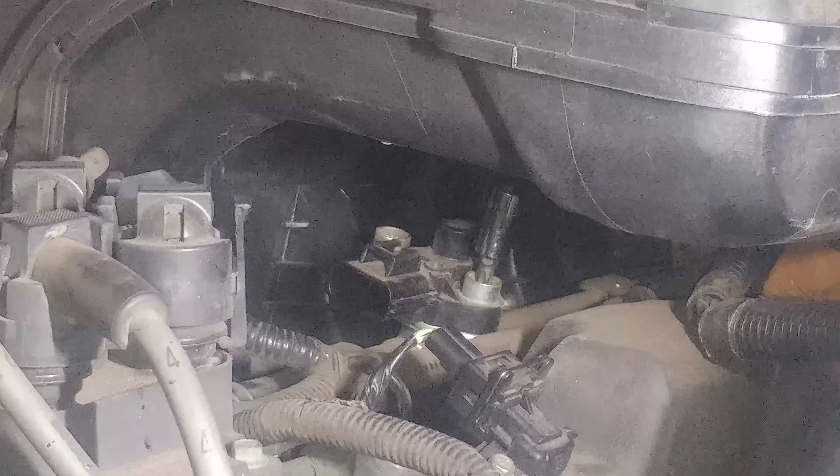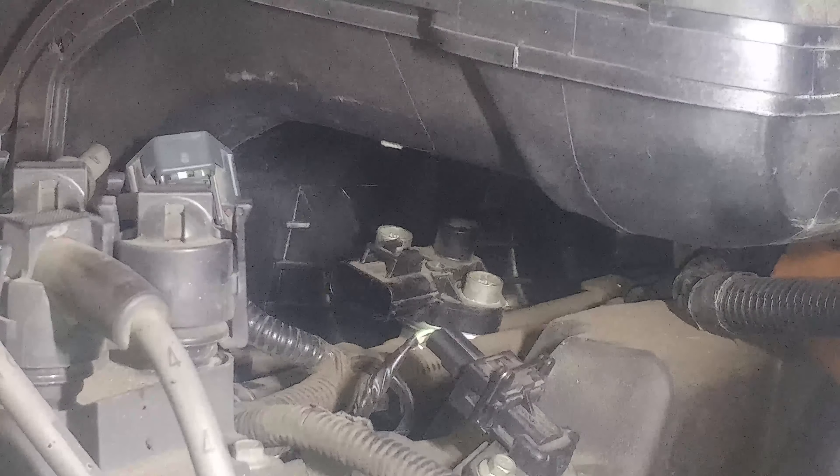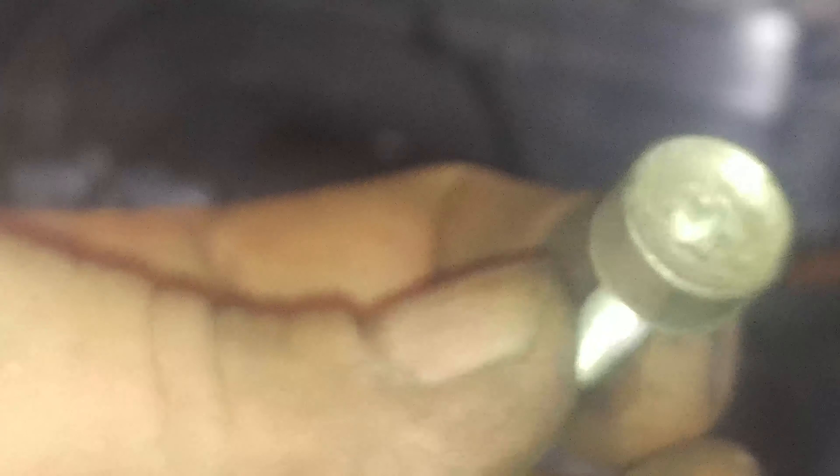T30 torx bit. Mine's a torx bit — yours might be 8 millimeter. This is a T30 torx bit.